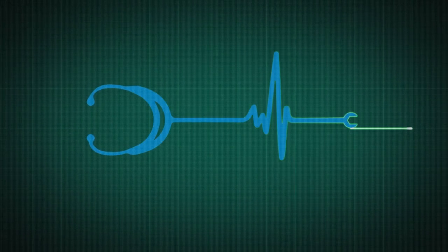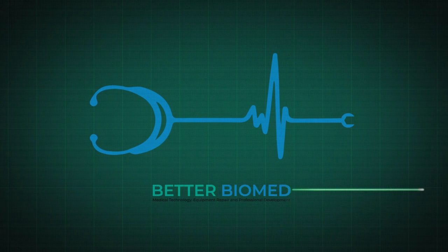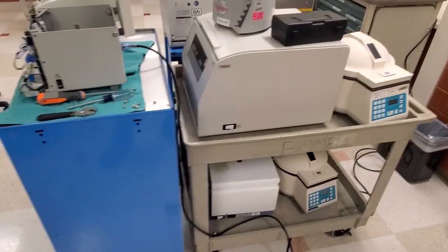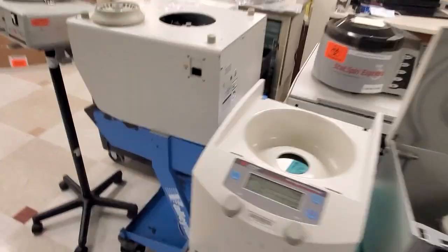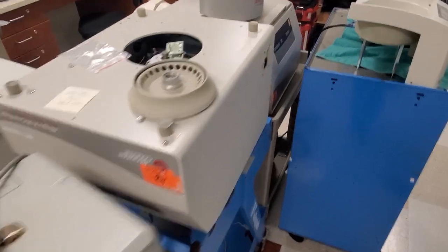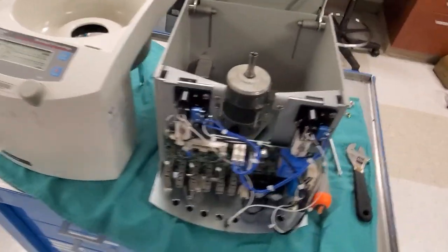They come in all shapes and sizes and unfortunately it appears they're all broke. So today we're going to take a look at centrifuges. It must be my lucky day because I have all different types of centrifuges and a light source down here for repair. Let's take a look and see what's going on with some of these centrifuges.